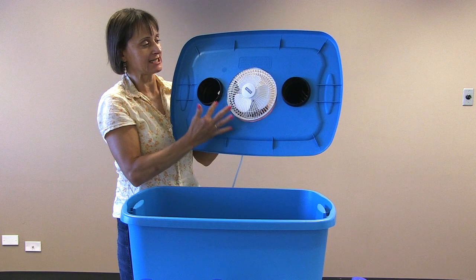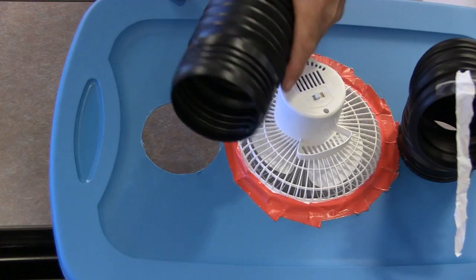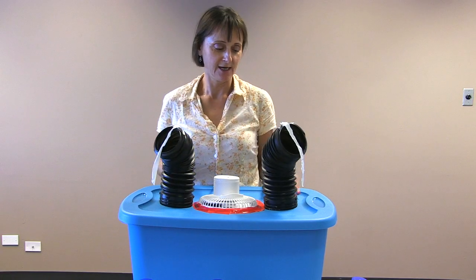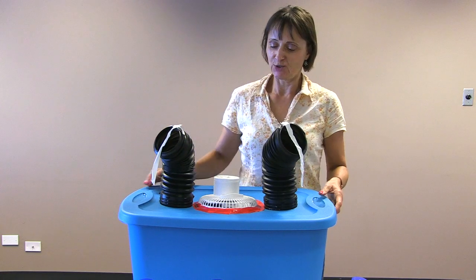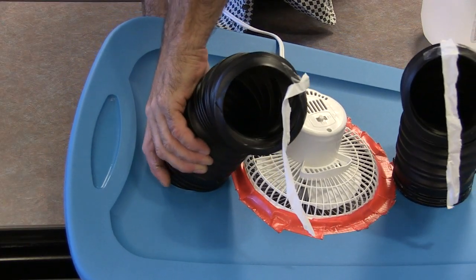We've installed two vents inside the lid of this container — these ones we found in the plumbing section of the Rona store. You attach the vents to the top of the lid along with the fan.